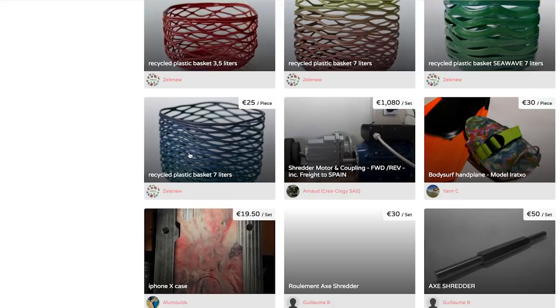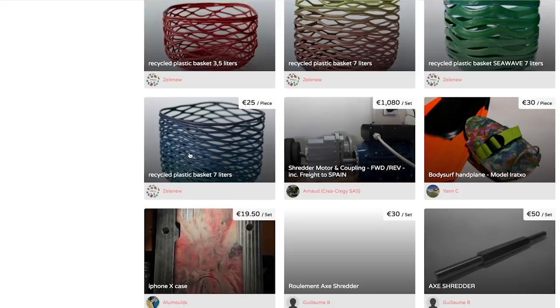We also created five different business models where we applied these three tools to the Precious Plastic version 4 machines, so you can see examples of how to guide your business model toward what has worked and what we think will work in the future with Precious Plastic. That's it for the business planning section. Now we're going to talk about the Precious Plastic Bazaar.